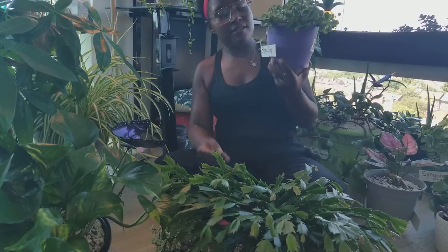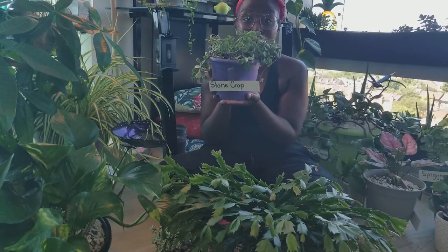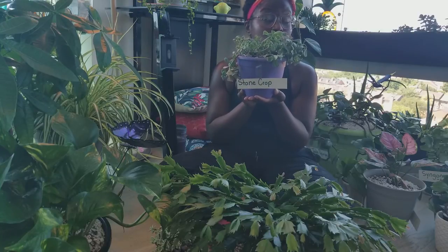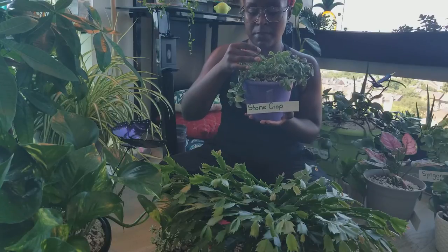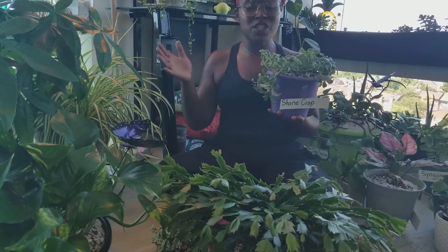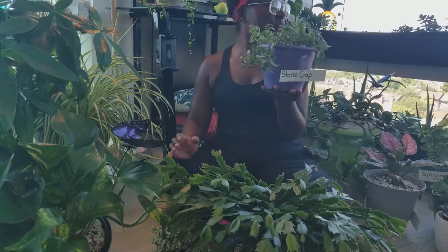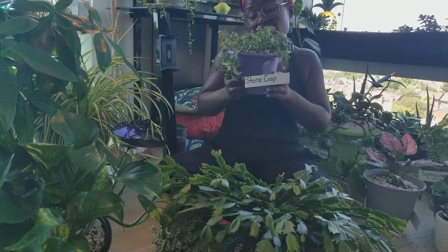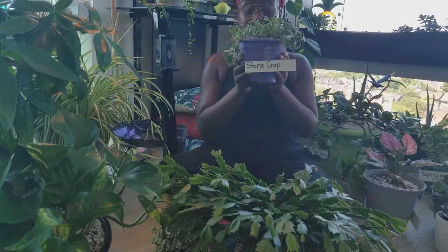Next we have stone crop — another farmer's market find. She's looking a little sparse, a little rustic. She's recovering from an infestation of spider mites. I thought I was good about checking, saw a couple of webs and then just started seeing clusters of spider mites. Once it happens you become like a crazy person about checking. She's a variegated variety — not really showing much because she was kind of unhealthy — but as she gets bigger there's supposed to be more variegation and even some bright yellow flowers, so this is one we'll keep an eye on together.